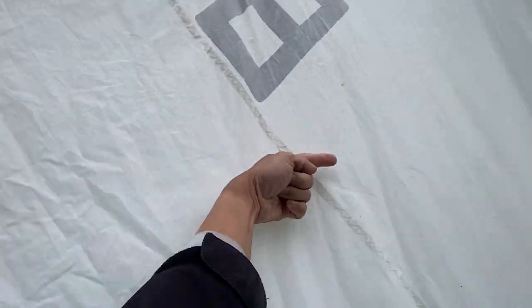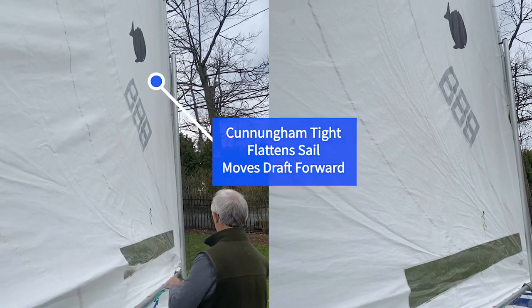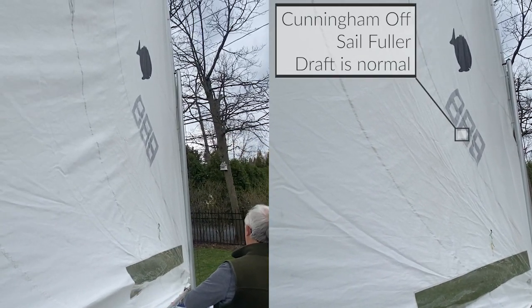An outhaul adjusts the bottom of the sail — it can make it fuller or flatter. A cunningham pulls the front part of the sail, called the luff, and can move the belly of the sail forward by pulling on it. By being able to adjust to different conditions, it can make you sail faster, more comfortable, and easier — which is just a lot more fun sailing.